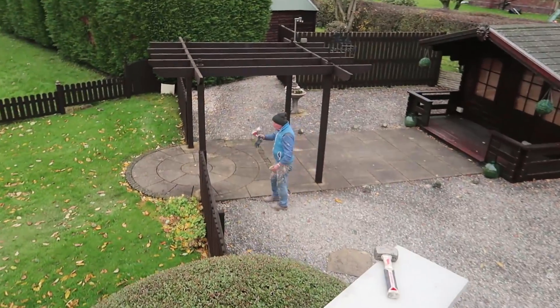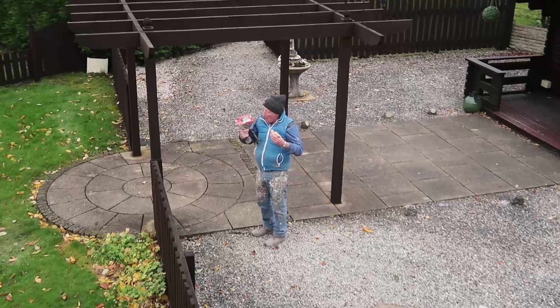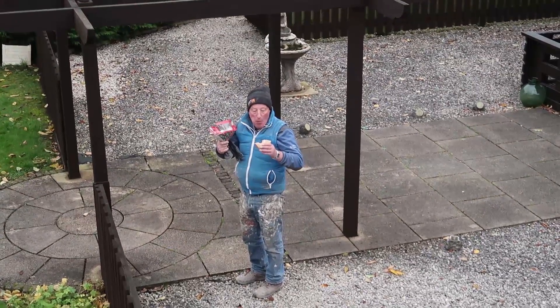Watch this - spotted Casey having a sly butty! How's that butty? Kept that one quiet, didn't ya?